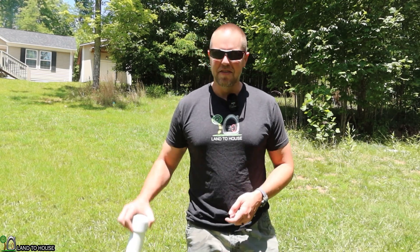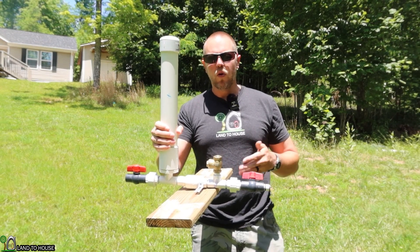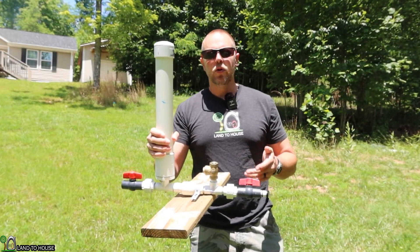Welcome to Land A House. I'm Seth. This is a ram pump — a water pump that needs no fuel or electricity to operate, only flowing, falling water.